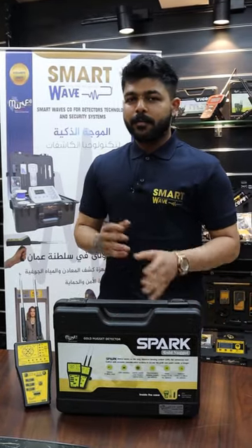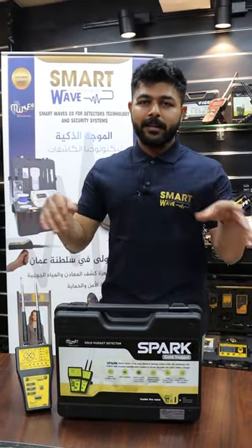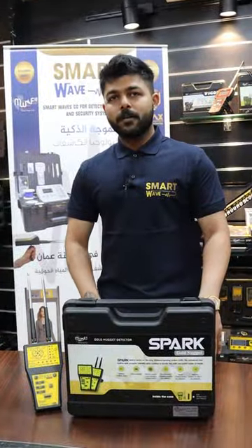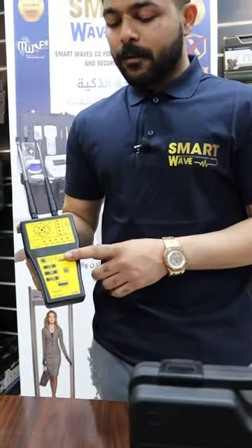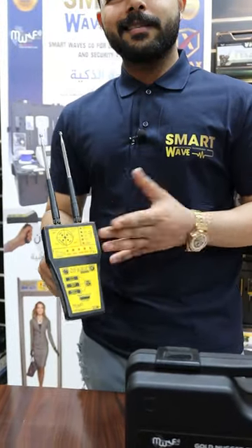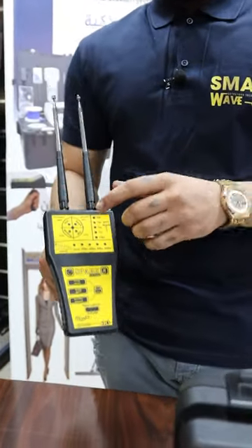This device is used to detect gold nuggets and gold bars from mountain areas and lands anywhere in the world. The Spark Gold Nugget device is manufactured by the American MWF factory and can detect all types of gold.